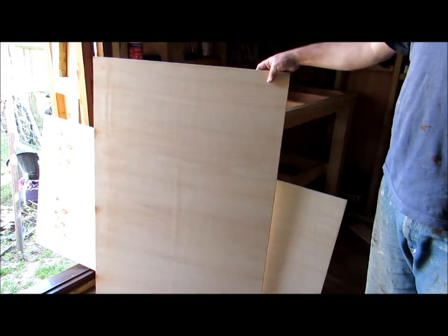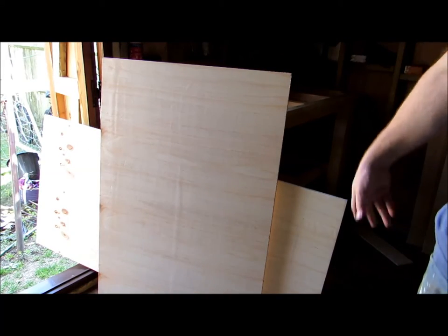I have been to Selco - if you're in the UK, again not a plug - and I've got some sheet plywood. I went there because sometimes when you go to Wickes and B&Q: A) they are more expensive, and B) not always is a sheet cutting service available.